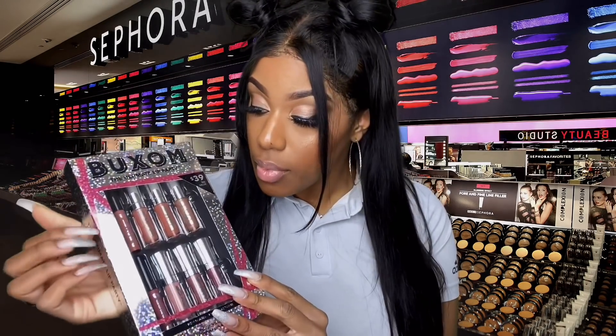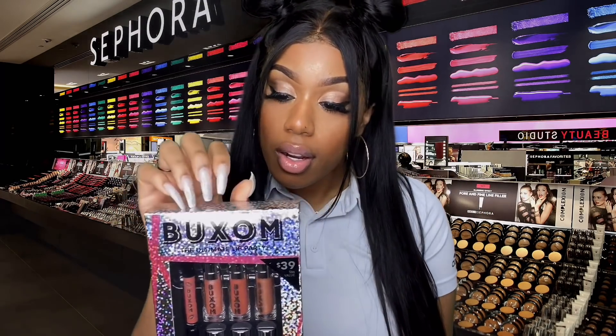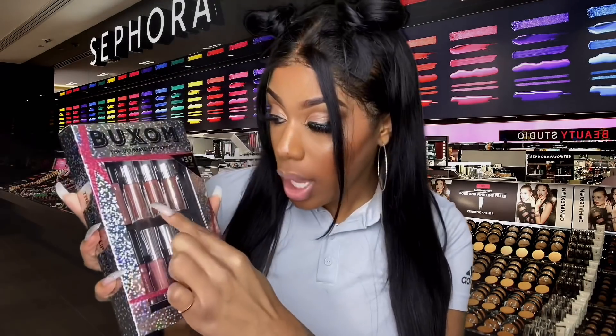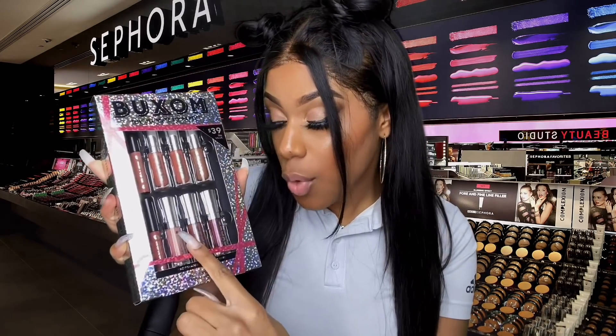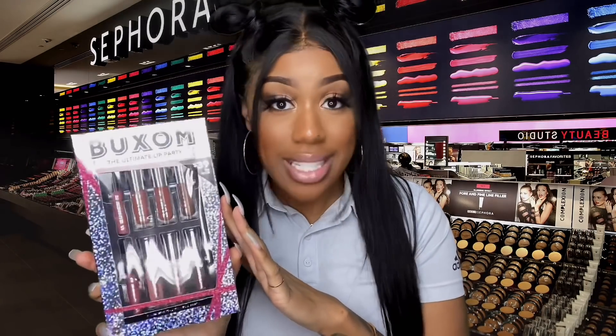So here it is. This is the Buxom Ultimate Lip Party Kit. So it comes with one, two, three, four, five, six, seven — six mini lip plumping glosses with two, not one, but two lip liners to match as well. So I love this because it's an $86 value but you get it for $39. So that's a steal. If you know me, you know I love a deal.